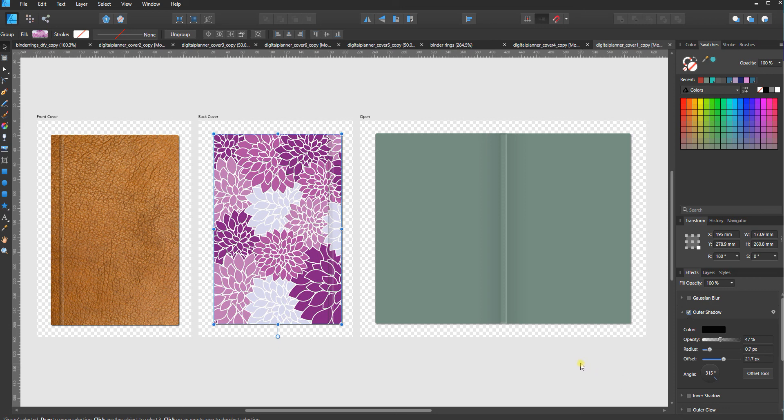That covers some basics on editing these templates. In the next video we'll look at cover number two — I won't go as in depth with the different fill options, but I will show you some other things specific to planner style number two that you can also edit. Thanks for watching!